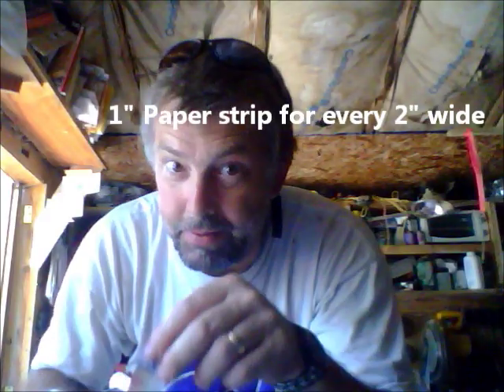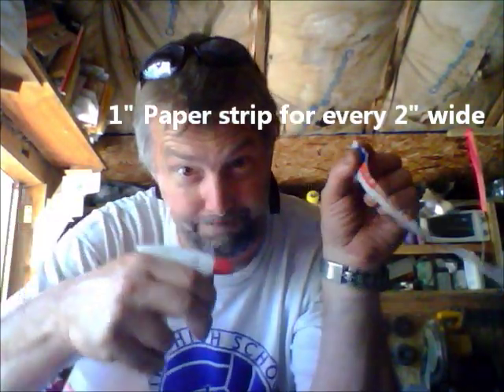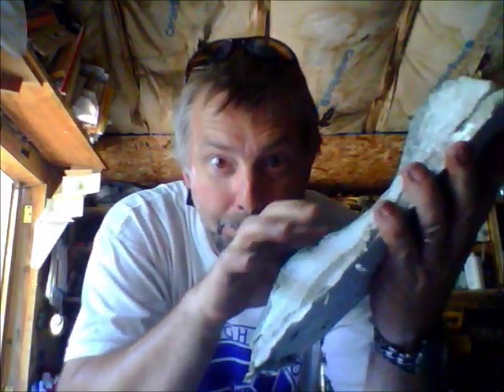A piece of newsprint — you wet it before you put it in, because you don't want to puddle. Lay the newsprint over the foam you just sprayed and put it down. Grab the other side, put a little bit of spray foam, and close it up.